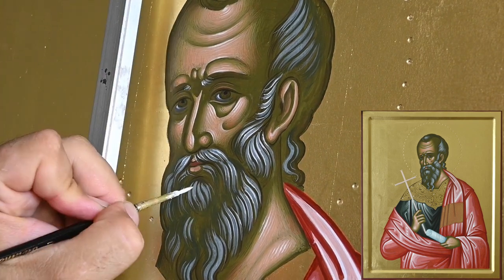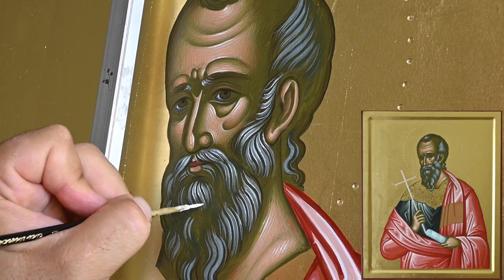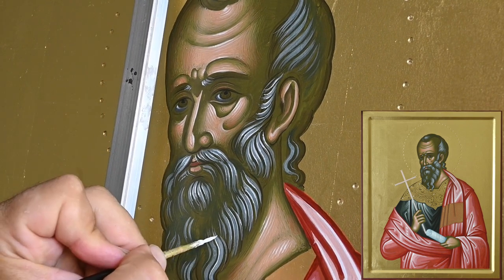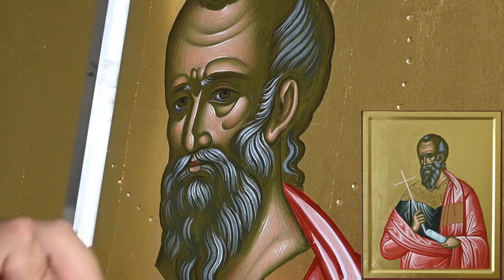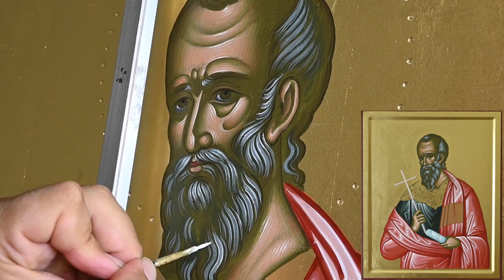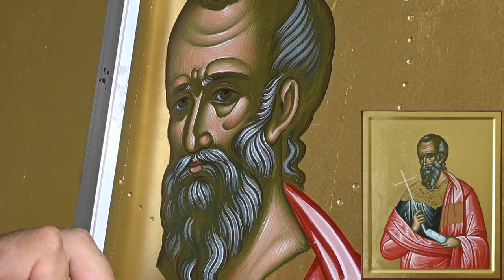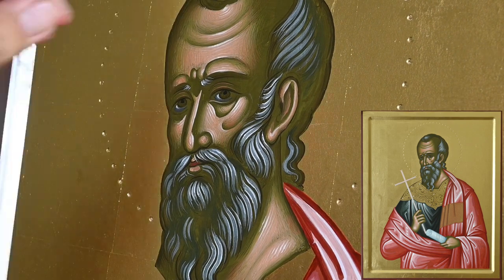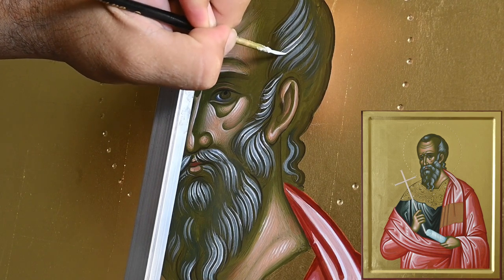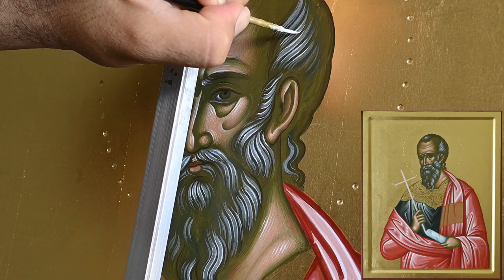I want to say that this is exactly the same way of painting hair in iconography for those ascetic saints that were fair, or Saint John the Baptist. And strangely enough, this is a very similar way to paint water in iconography — of course we use slightly different colors. The color of Proplasmo for water is, of course, different, darker bluish. But the waves, or the illusion of water, is pretty much painted in a similar way.